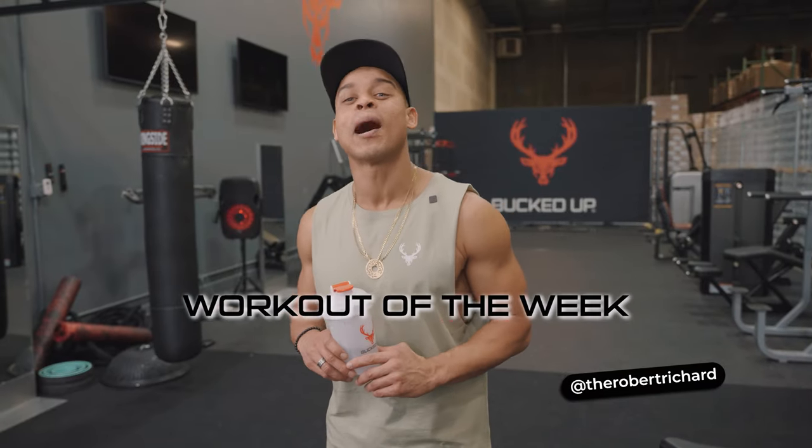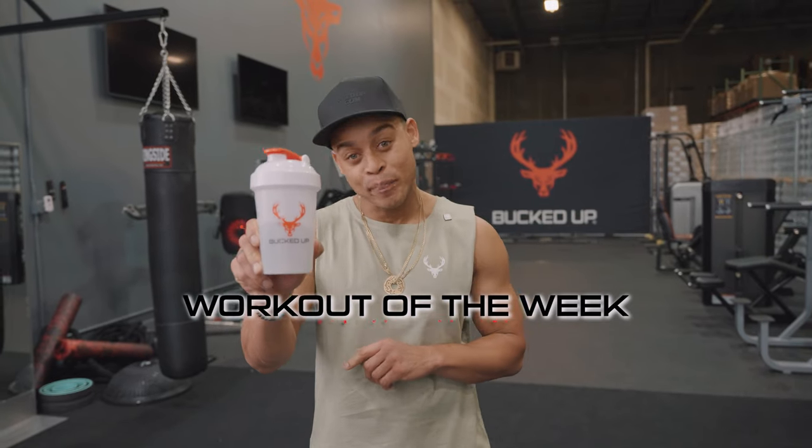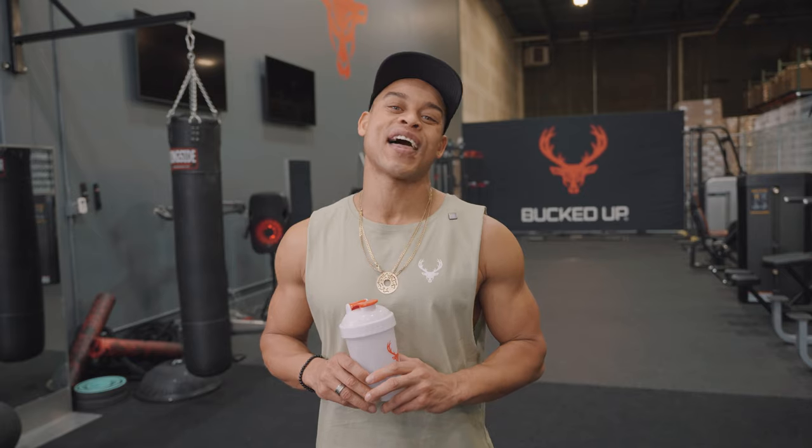I'm Robert Richard — that's your Bucked Up workout for the week. As always, take your Bucked Up formulas for pre-workout and post-workout, and check out my video next week for the on-the-go fitness challenge.